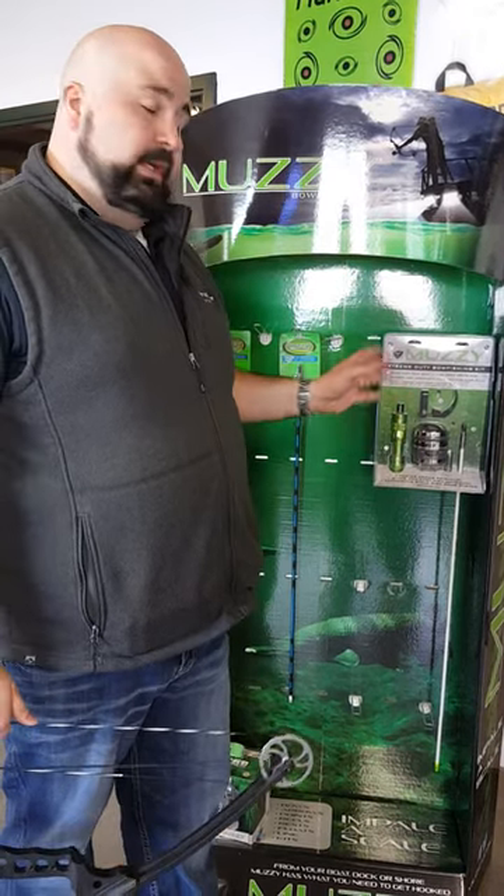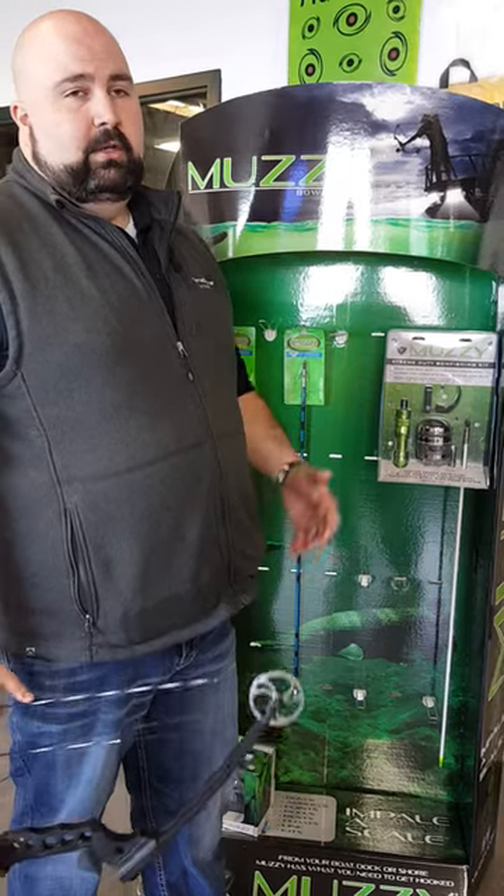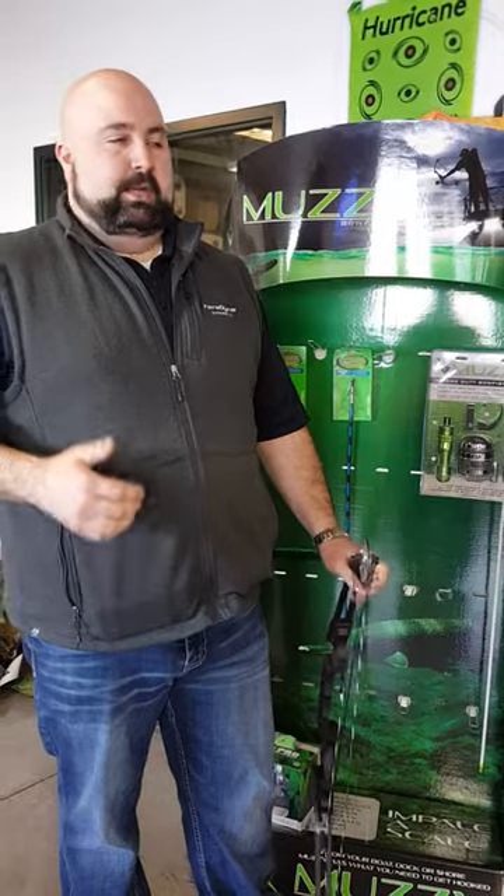It's great equipment, it's beginner equipment, it's intermediate, and it's expert equipment all in one package. That's the great thing about our equipment — it's tough, it's durable, it's reliable, and it's really easy to use.